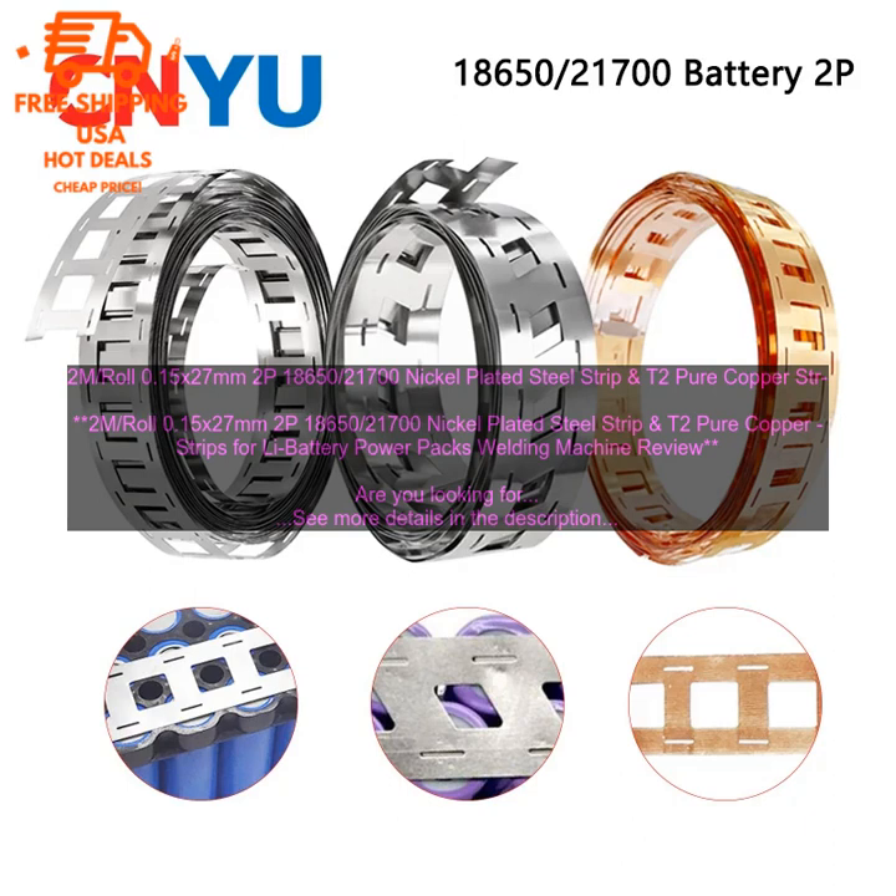PowerPax Welding Machine Review. Are you looking for high-quality nickel-plated steel strip and T2 pure copper strips for your lithium-ion battery PowerPax? If so, then you've come to the right place. In this review, we'll take a closer look at the 2M roll 0.15x27mm 2P18650/21700s nickel-plated steel strip and T2 pure copper strips for Li battery PowerPax welding machine. We'll discuss its features, benefits, and drawbacks, so you can make an informed decision about whether or not it's the right product for you.